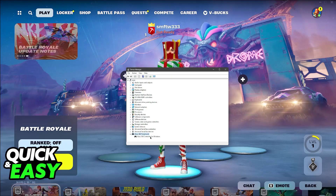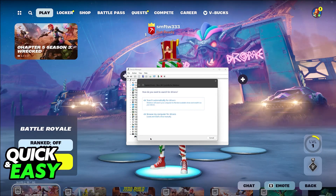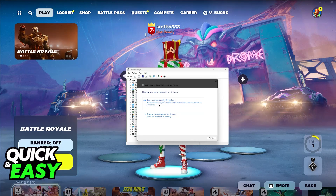For me, it is under Xbox 360 Peripherals, titled Xbox 360 Controller. All that I have to do is right-click this and then select Update Driver. Try this first — update the drivers, let Windows search automatically for drivers, and then see if it works.